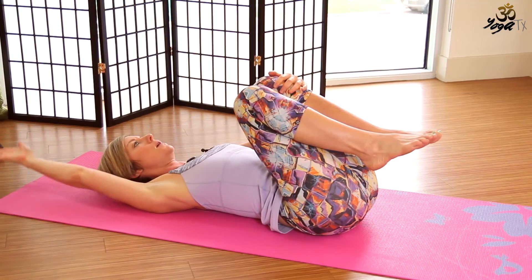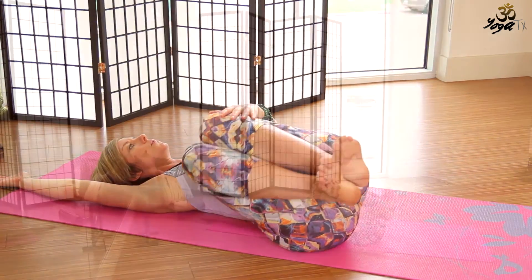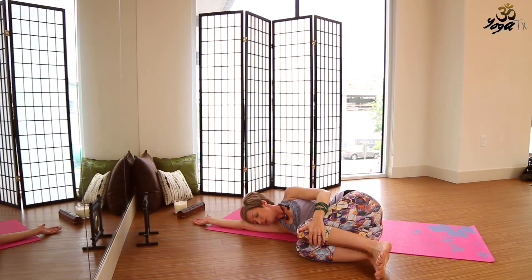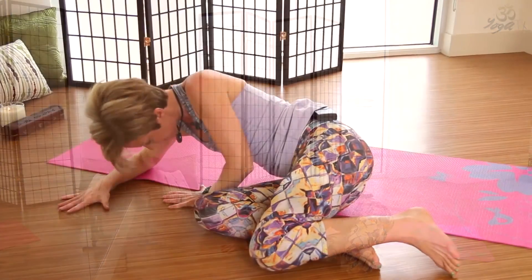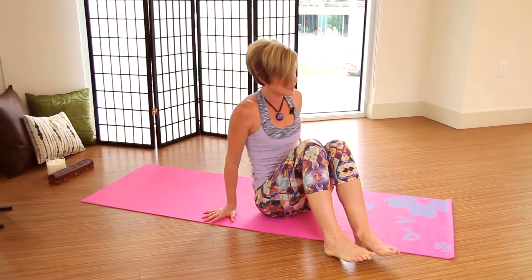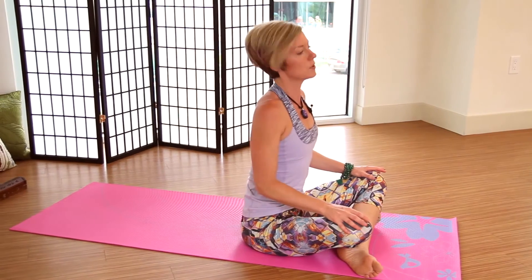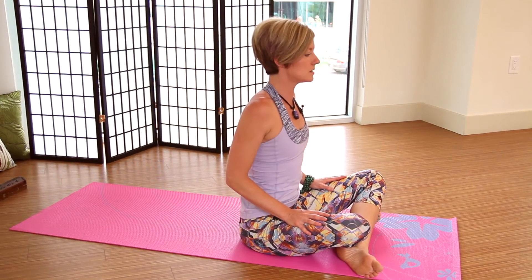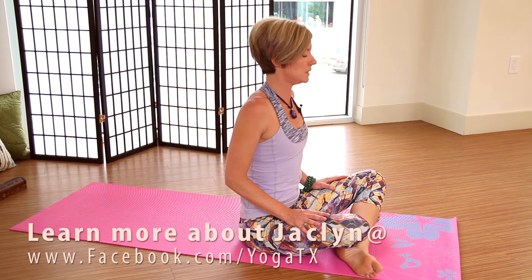We'll extend the right arm up overhead, and with the knees hugged in towards your chest, we'll turn over onto our right side. Take a couple breaths here, resting your head on your arm. Then from here, as you're ready to come up, we'll press the left hand into the mat, right hand presses down as well, and then just lift up slowly, head coming up last. Then we'll just come to a seated posture again, crossing the legs. Bring the hands to the thighs and we'll just check in here. Let's close the eyes. Notice how you're feeling. Take a couple deep breaths.